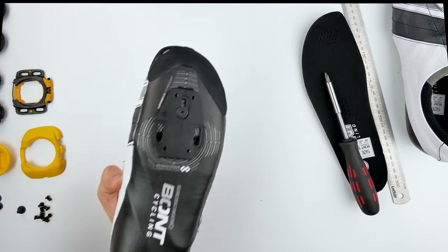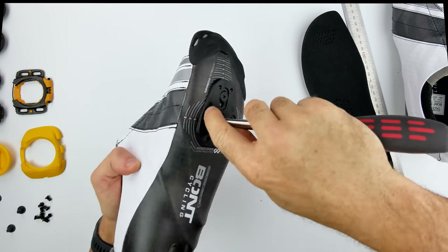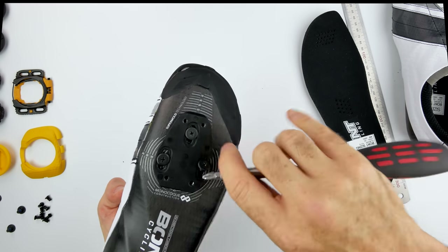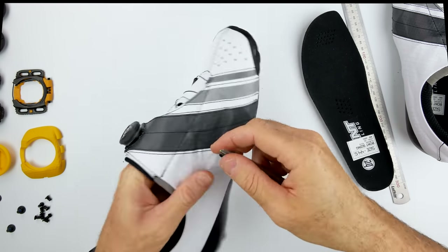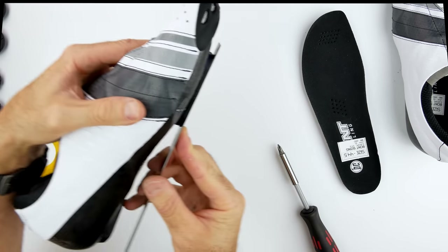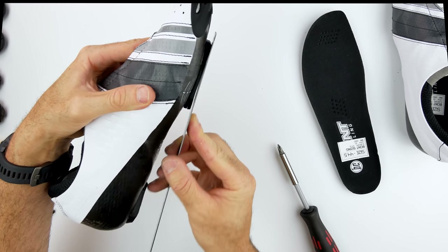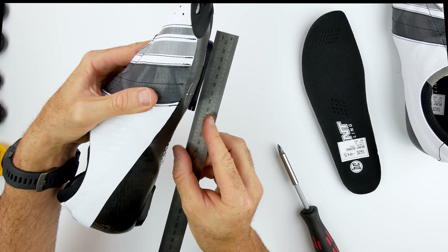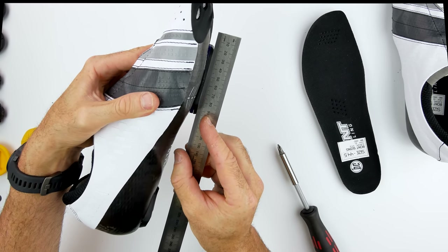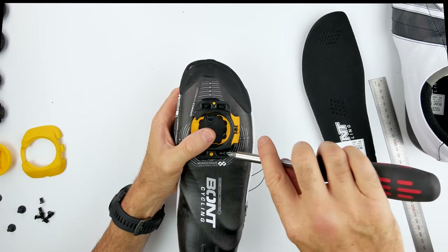Correctly pressing down on the plate inside the shoe before screwing things in — I've never had that happen before on a shoe. The three screws are now in; yes, it's a bit of a process. Now the idea is to have that dead flat, and you can see there that's all looking pretty good. The supplied shims match the Bont perfectly — all flat and ready to go for the cleat.